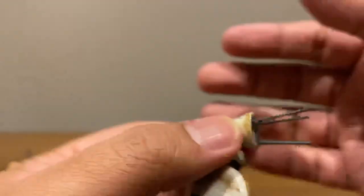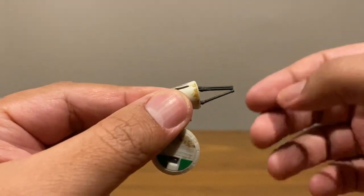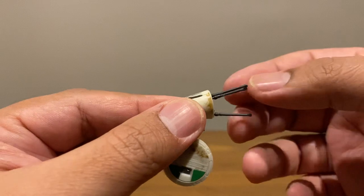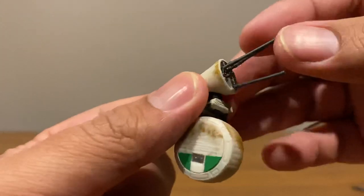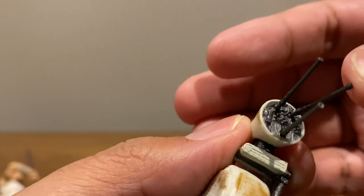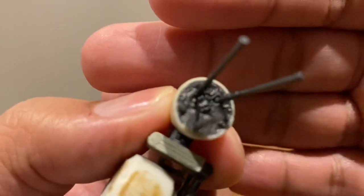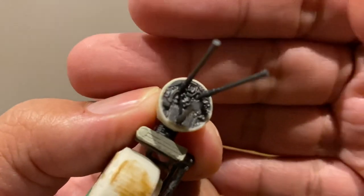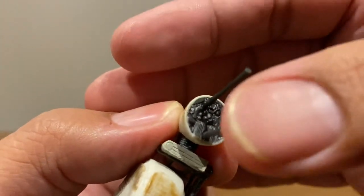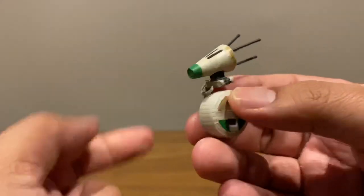Even the back of the head has some mechanical detail. At first I thought the antennas were wired things, but when I started moving them I realized the plastic is very soft — they might break. But upon closer inspection they are actually connected by ball joints, all three of them, so still fragile but not as fragile as I initially thought.